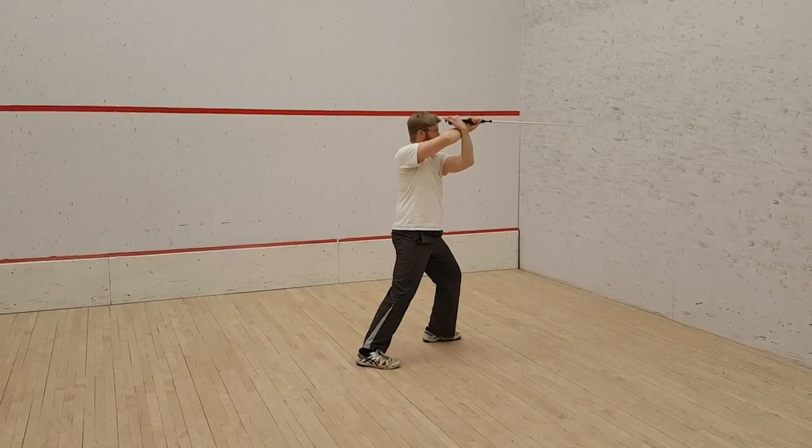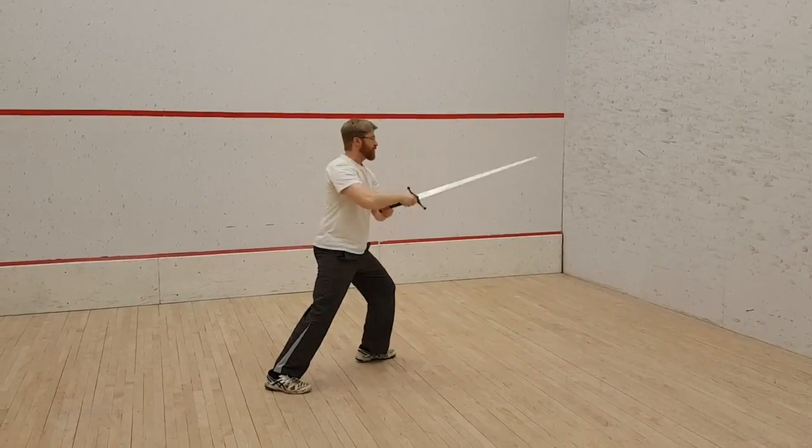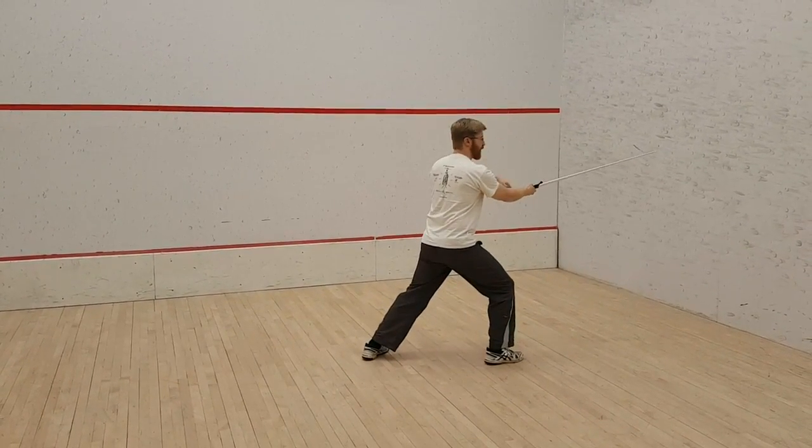I'm just going to back this up, press it right over the room, and then, if you have a good place, one of the four lights.